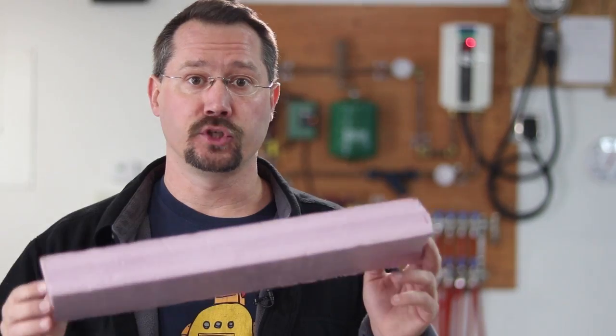I figured if I was going to spend all this money to pour a new concrete slab, why not put some tubing inside of it so I can heat that concrete slab in the future if I'd like to. So once the foundation was in, we put down a layer of two-inch extruded foam, both on the bottom and also around the perimeter of the foundation.